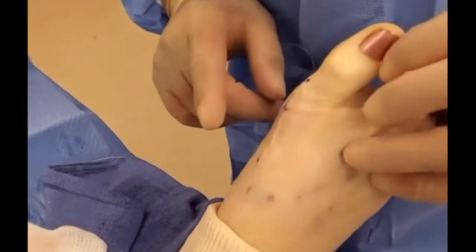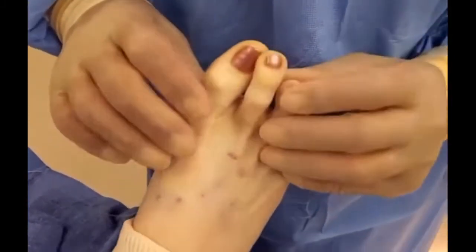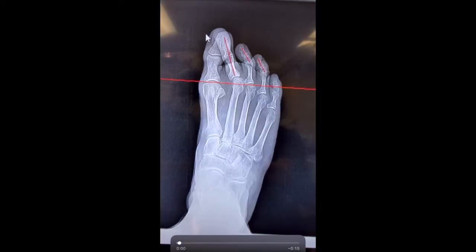We just finished the bunion correction on this patient. As you can see, the incision is just sewn up. Now we have to fix this second toe and these toes from climbing over.